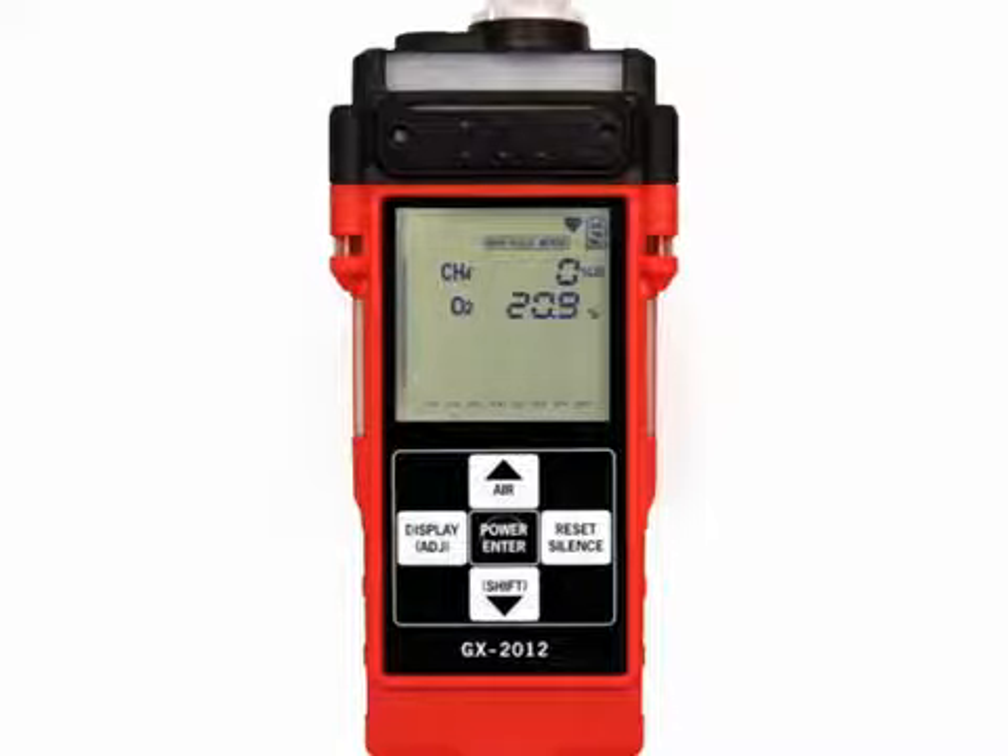Barhole mode also allows you to initiate an air purge cycle to purge gas from the GX 2012 after a sample is taken. In a low light environment, press and release the shift button to turn on the display backlight, although the backlight will turn on when any button is pressed. If beep set is turned on in the maintenance mode menu, the GX 2012 beeps once every five minutes to confirm that it's operating.